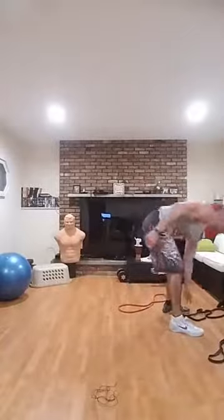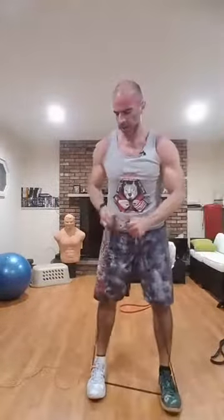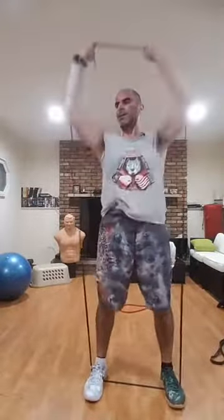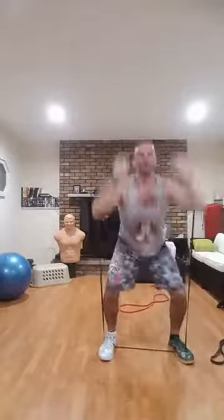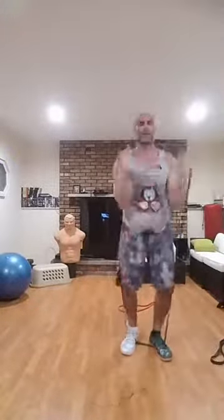Back to squat position — jump squat to press, putting it all together. Get inside, squat position, squat, press, jump. Keep your feet flat or that band is gonna whip you. Five more: one, two, three, four, five.